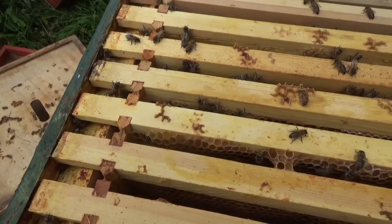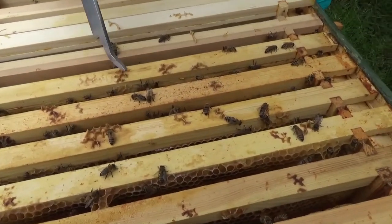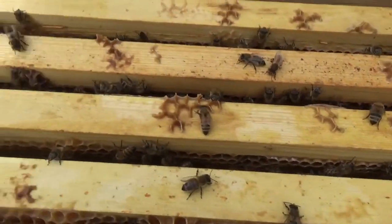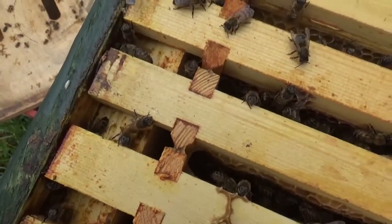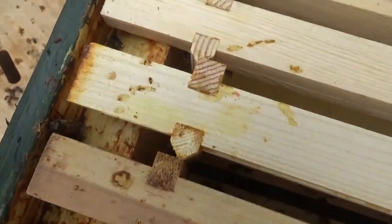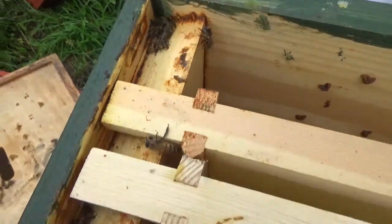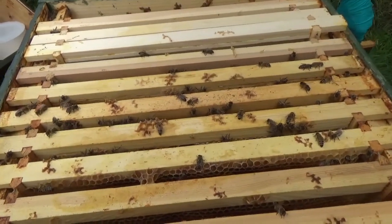We've just taken the crown board off and as you can see they don't look massively active. If you look across, they're very slow — some look like they're dying, that one's died there. If you look down the end here you'll see the dead bees, just sort of moving. There's plenty of food because we've given them food, but just in this corner here they're dying off, so they really don't look very well at all. We'll go further into the hive and have a look and make up our own minds what we're going to do.